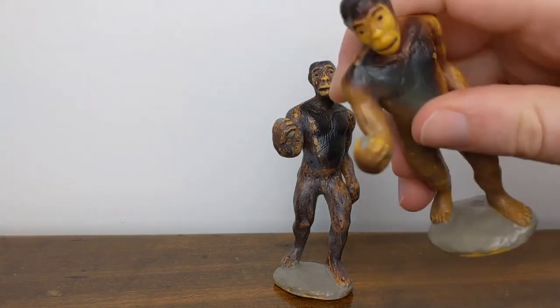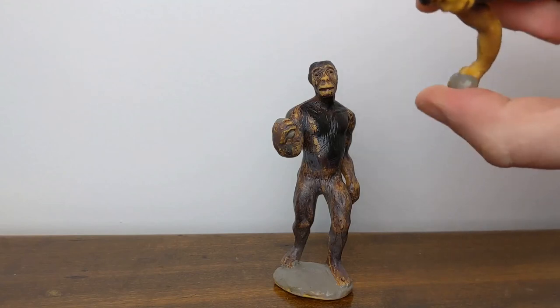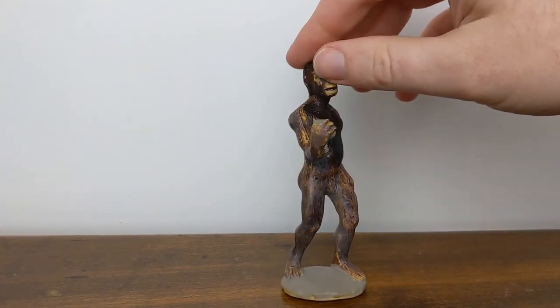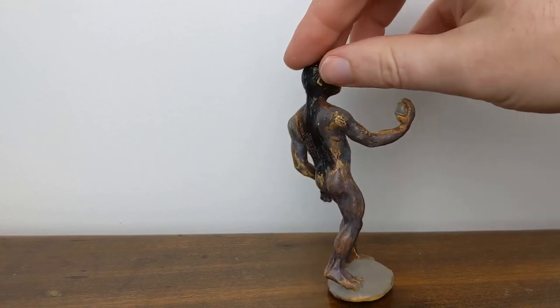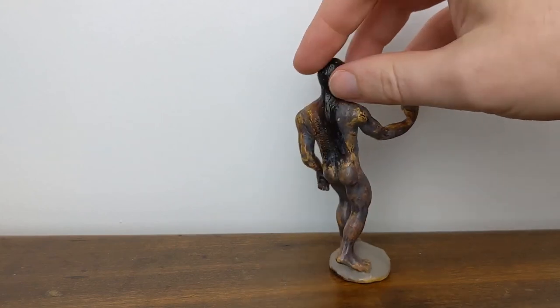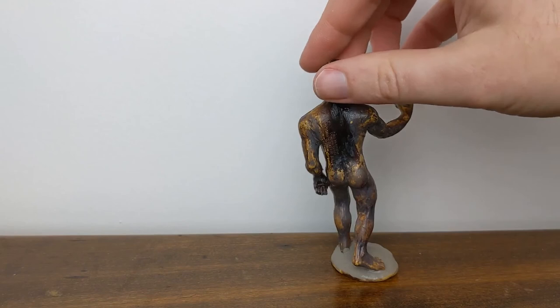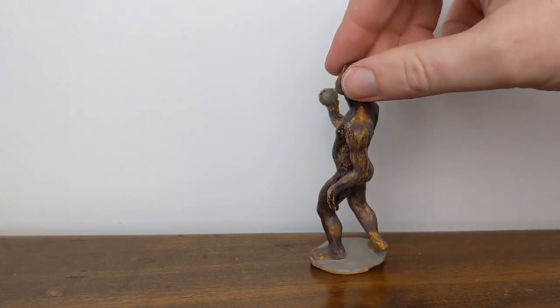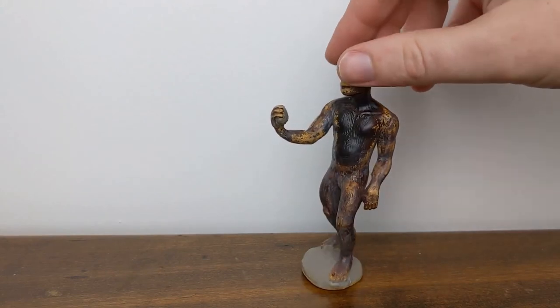You can see this one in particular is a lot more rubbery. Just to give you a quick walk around so that you can see our friend at all different angles. He does lean a little bit — all these rubbery early bipedal figures tend to have some leaning issues over the years.